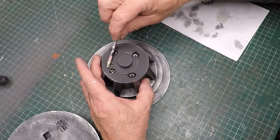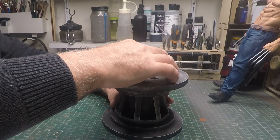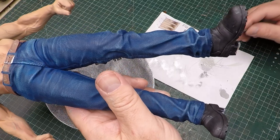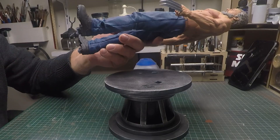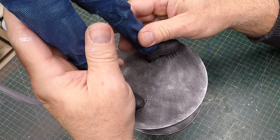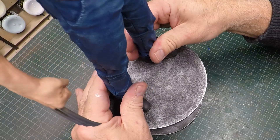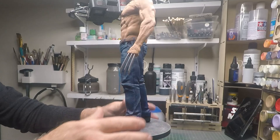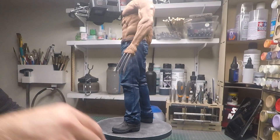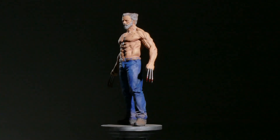This Revopoint Inspire 2 is going to be such a great addition to my workflow. There are so many ideas I have — scanning Greebly pieces, scanning rocks and things to add to my dioramas. With the Inspire 2 I'm going to turn a lot of my friends into some awesome characters. I think it's time we go and check out what Wolverine looks like in all his glory. To be continued...